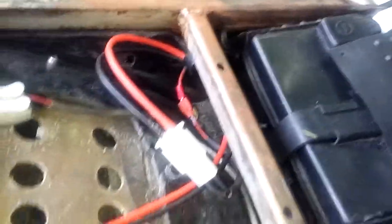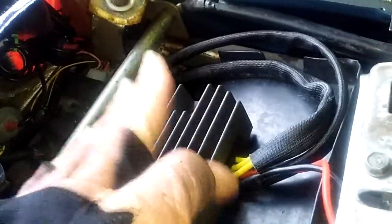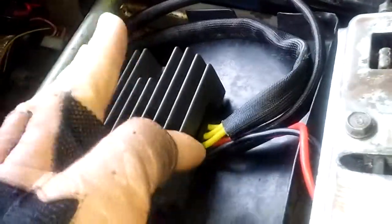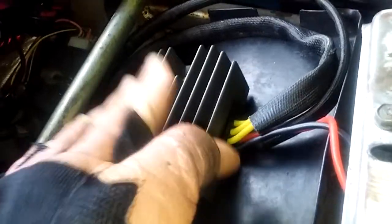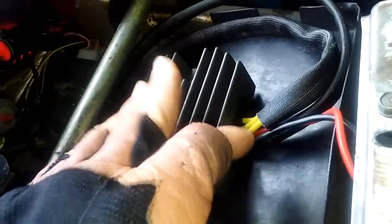So it plugs right in and it's got air coming on it. The only thing I did differently was I relocated it in the back area here. I had a VFR 800 OEM rectifier on here and it worked pretty good for about two years, but I don't think they last as long as the MOSFET.